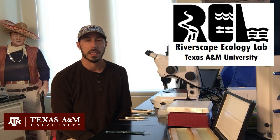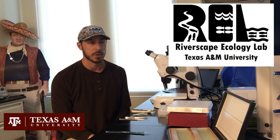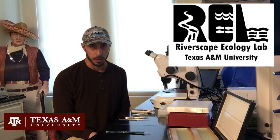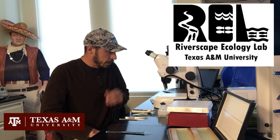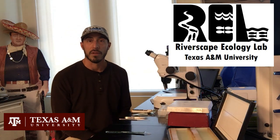Hey there, if you stumbled across this video, my name is Dr. Aker. I've got five or six years experience working with adult otoliths, but I've recently taken the dive into juvenile and larval otolith extraction, which is a whole new world, it turns out. So I decided to make this video as I didn't find anything when I was trying to find some resources.